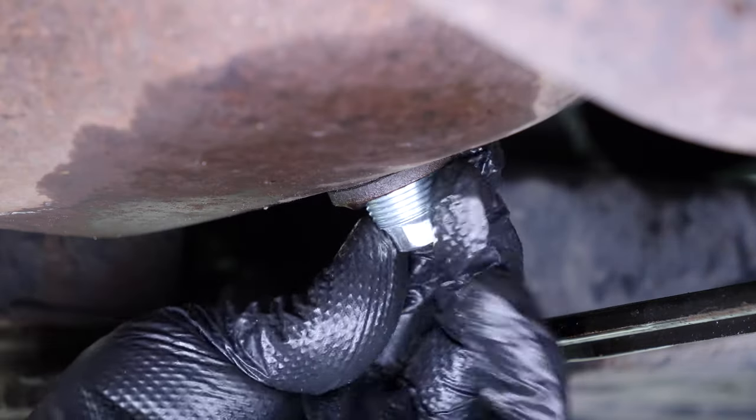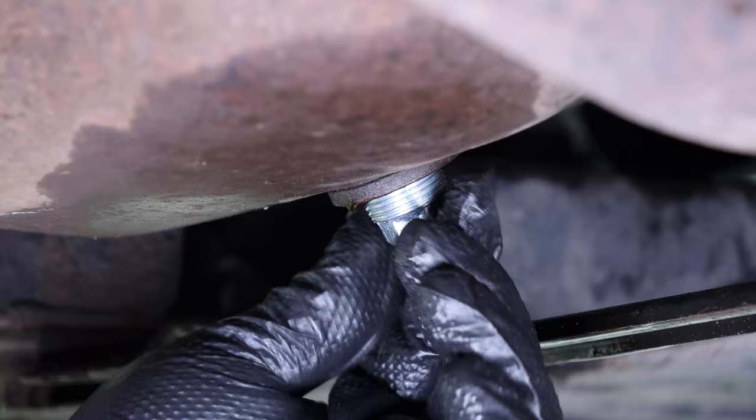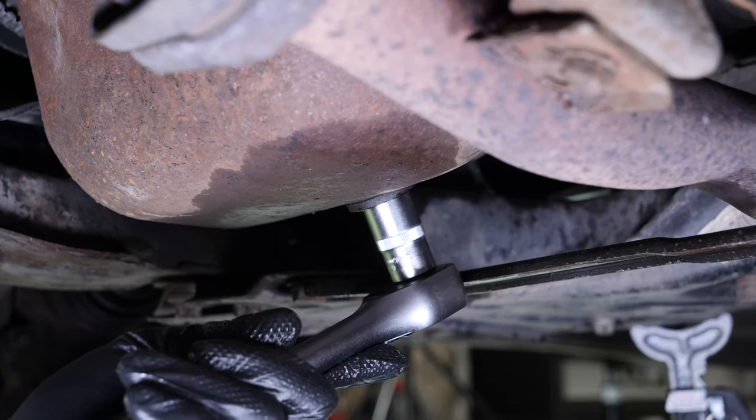Replace the drain seal with a new one, then screw the drain nut back in. Start by hand, then finish off using a wrench.